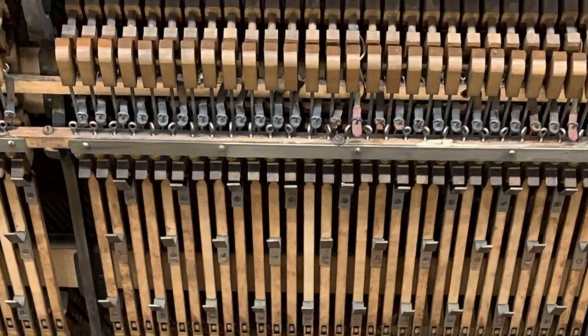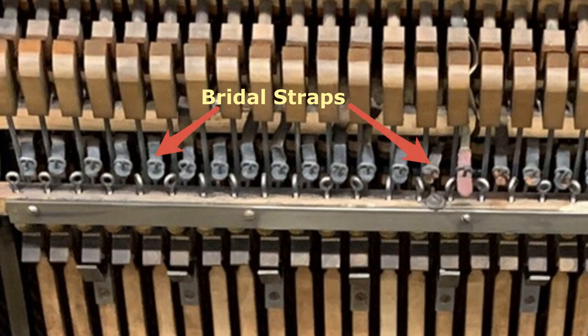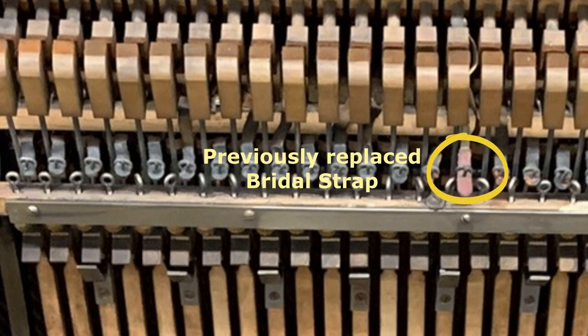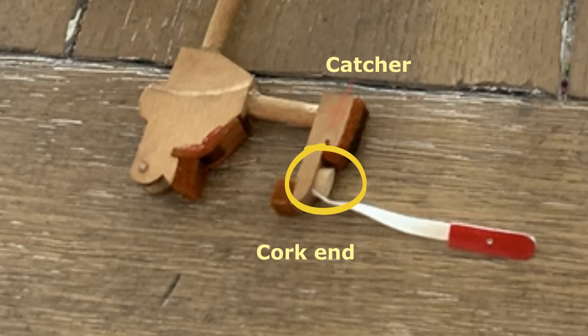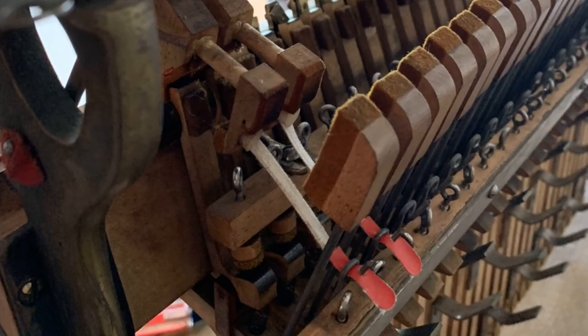One of the most common repairs on an old piano are the bridle straps. The bridle straps aid in the repetition of the piano action by helping the hammers return to rest after being played. They attach to the hammer butt at one end and a wire attached to the whippen at the other end. They also help keep the whippens in place when the piano action is removed or reinstalled to prevent parts from breaking. As you can see, all the bridle straps were dry rotted and broken, except for a few that appear to have been replaced at one time. The new bridle straps have a cork on one end that is easy to install into a hole in the catcher, and the other end slips over the bridle wire.